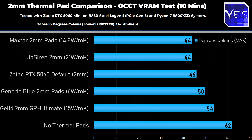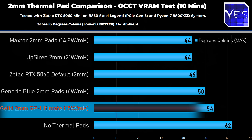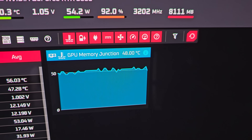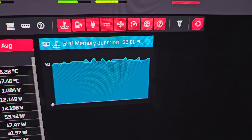UpSiren claims 21.8 watts per meter Kelvin versus MaxTor's 14, yet they performed virtually identical — within one degree of each other. Then we got the shocking last result: Gelid at 54 degrees. When I tried these thermal pads they were incredibly cheap-feeling, hard, and crumbly. To get temperatures this bad from a so-called Gelid pad leads me to believe either these are fakes — which I think is highly possible — or they've been sitting in a packet for years and ended up in that crumbly, hard state, because that is not what I expect from Gelid.